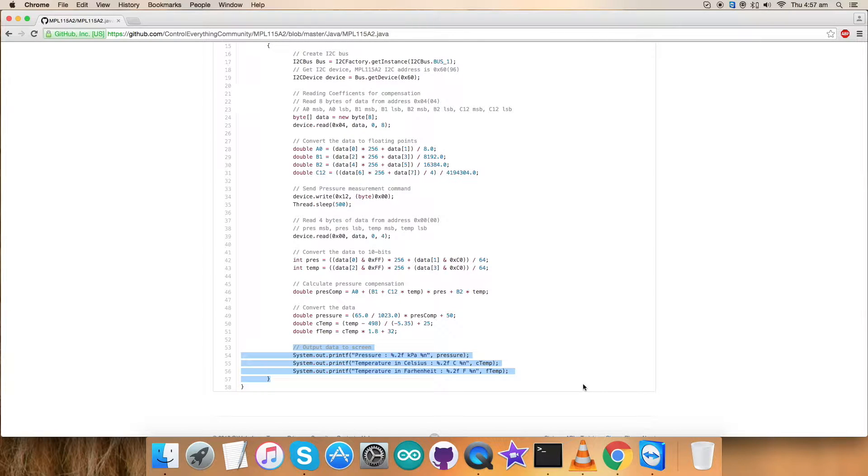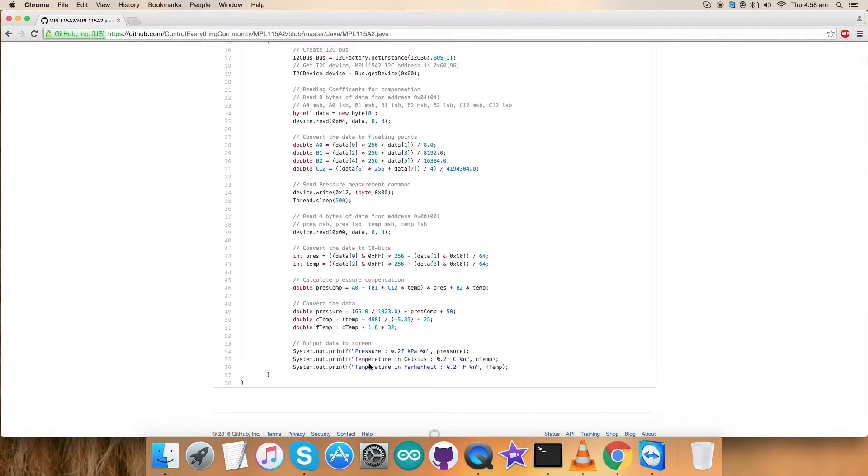At the very end of the code we have the output data on the screen, formatted so that pressure is in units of kilopascal along with temperature in Celsius and Fahrenheit — two floating-point values, exactly formatted. This is how our code looks for Java for the MPL-1115A2 sensor. It's a very simple and generalized code, so let's have a look at its working.